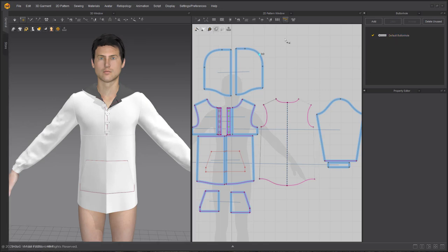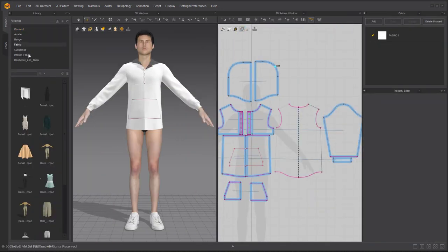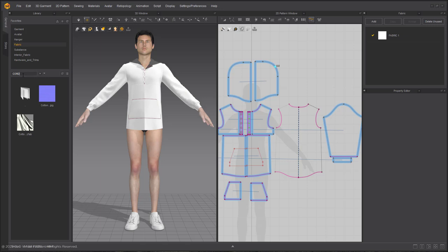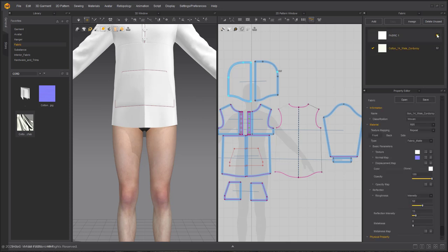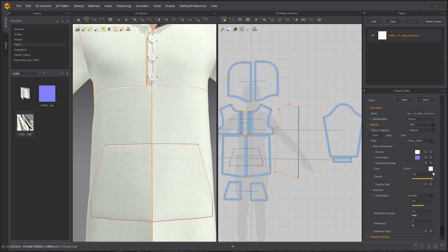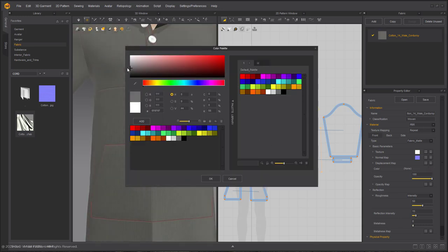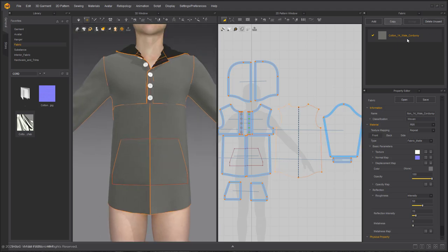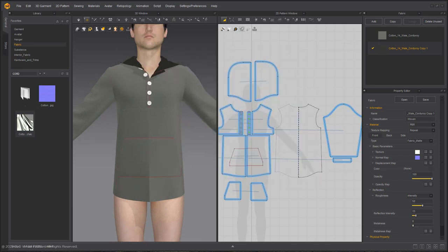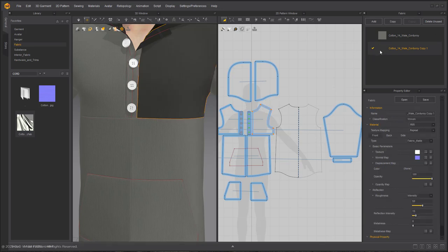Once that's in place, I want to get my library back open — going to the fabric tab. This is going to be an interesting corduroy sweatshirt, so I'm just typing in 'cord.' I've got my whale corduroy and I'm dropping it in the fabric window, selecting all and applying this to all of them first. Delete that unused fabric. Now it's all corduroy with that cool texture. I'm going to make it all gray, then making a copy with a slightly darker gray so I have that color blocking.